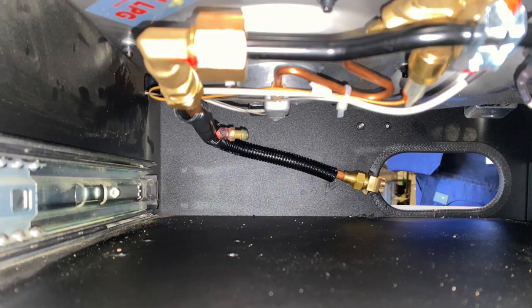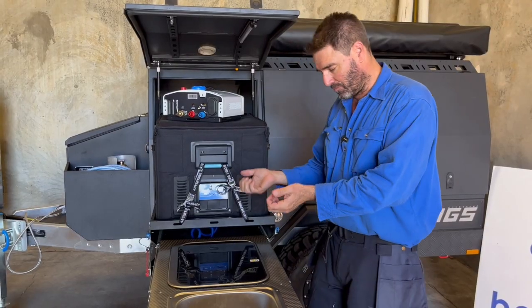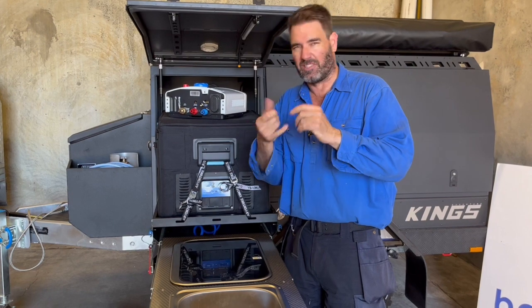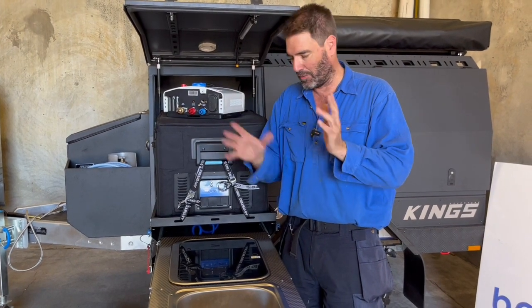Now underneath here we've done the copper connection. You can't have flexes on these ones — you can't hook gas flexes on. You've got to have a test nipple under there as well, so we take out the drawer so that test nipple can be accessible. That's good for testing the gas, the burner pressure, and all that sort of stuff.